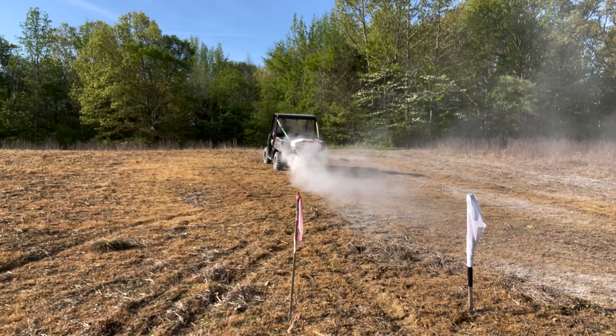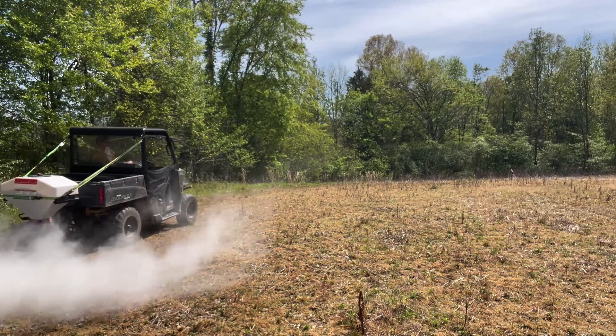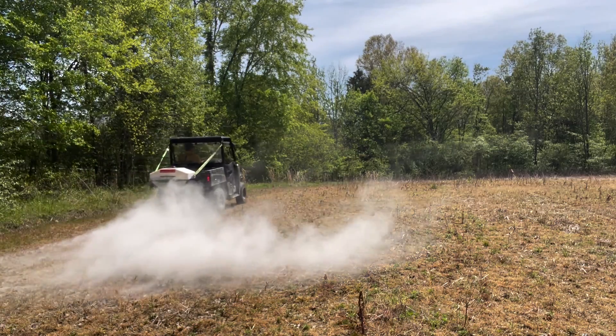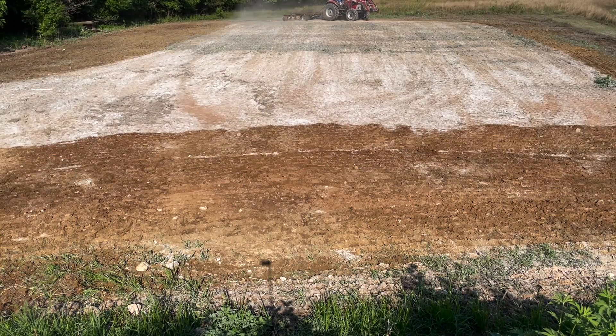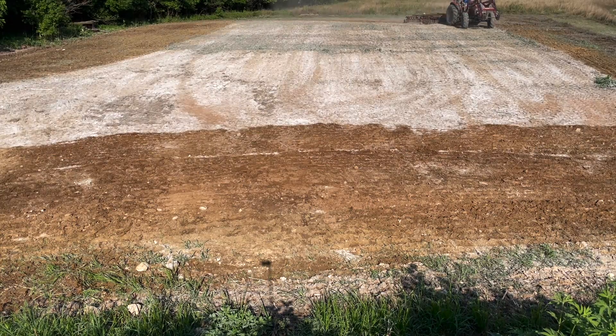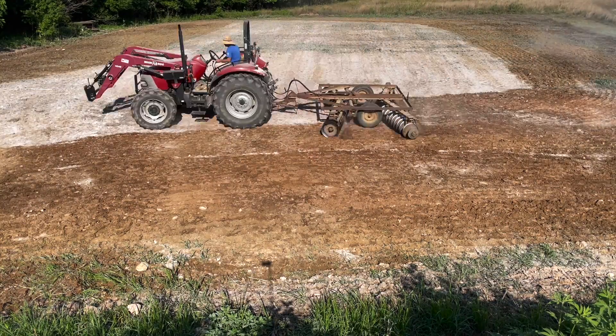When we start talking about lime, there are three major types sold to food plotters right now: agricultural lime, pelleted lime, and liquid lime. I'm going to go through this entire process, which I think is going to be extremely helpful to every food plotter out there. I've really dove deep into the research and have a ton of information. There are a lot of rumors going around, and we're going to put them to rest right now.